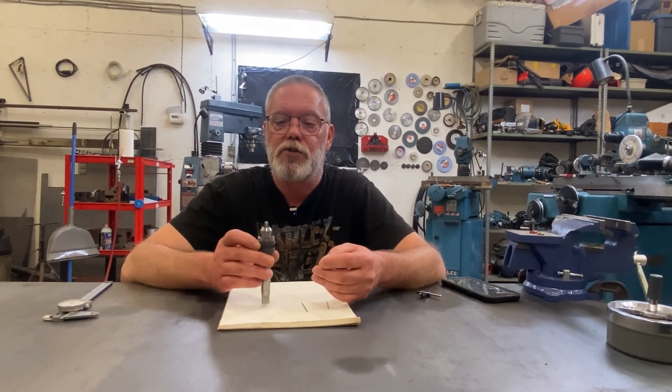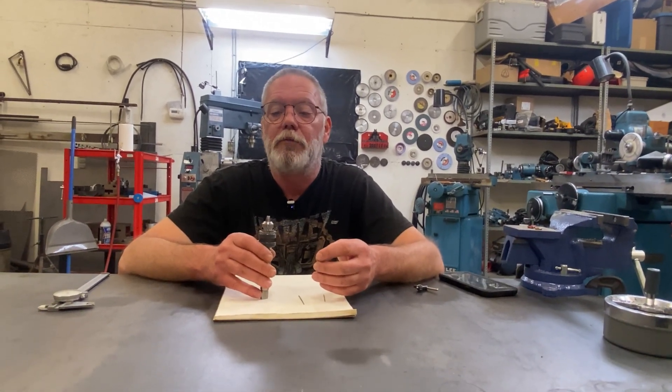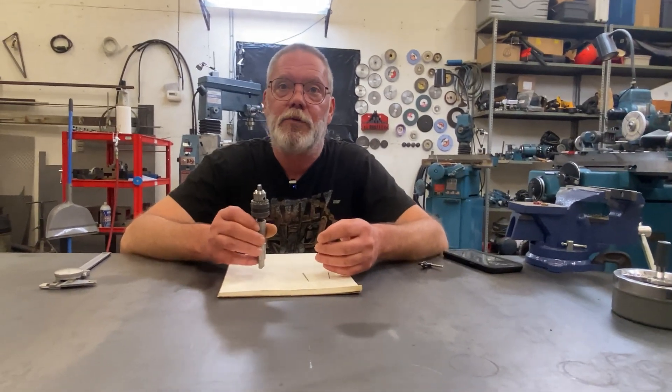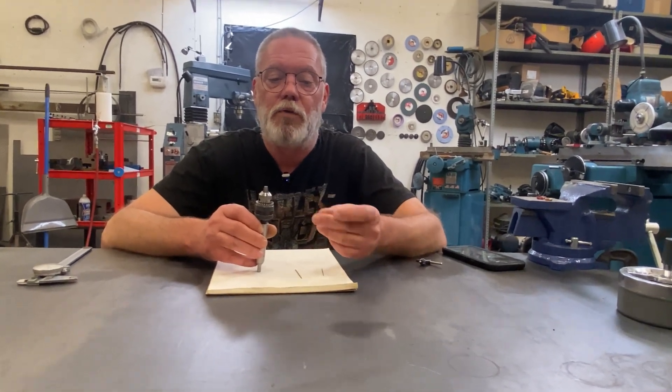I actually had to buy a special drill chuck. Most drill chucks will only go down to about a 16th. A really small one might go to a 32nd, but this one will actually go from a quarter all the way down to a 64th, and that's what it took to be able to hold this drill bit.